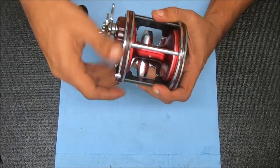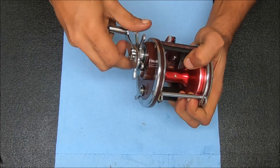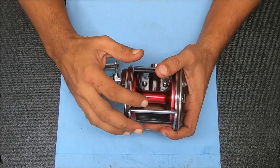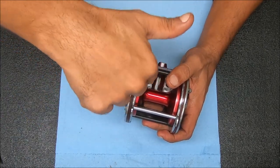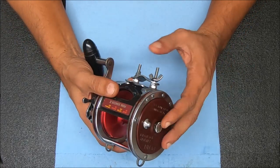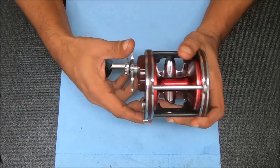So now we have very good free spool drag. Drag's feeling really nice. I think the main culprit here was the eccentric spring that was kind of wedged under and inside that main gear. That was the main culprit, like I said. So if you found the video useful, please hit that thumbs up button and I'll see you guys next time.